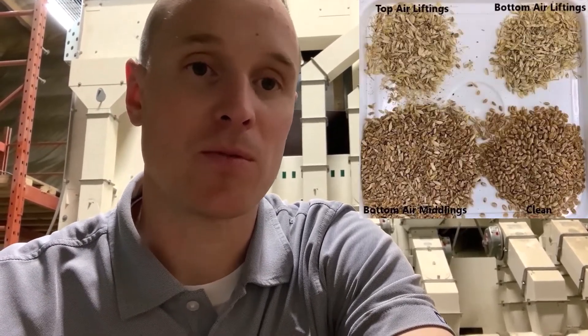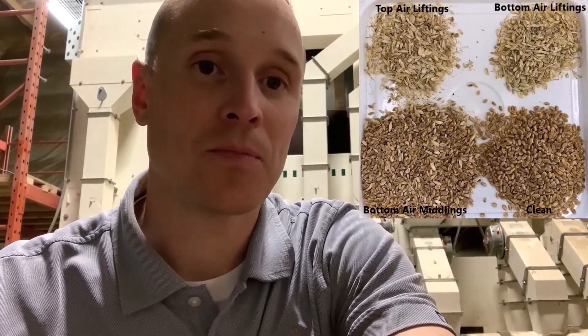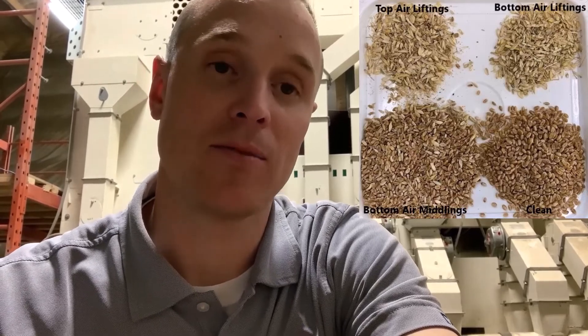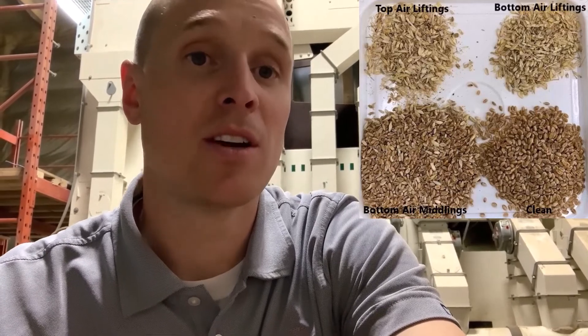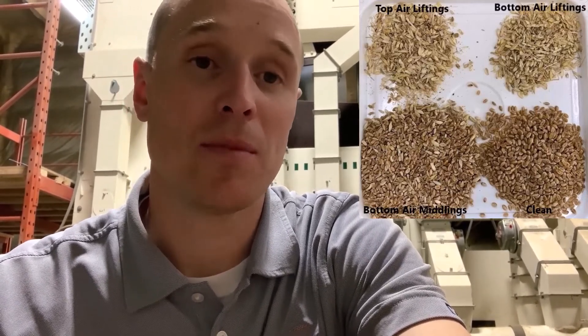So we have the machine behind me here, the Cimbria Delta Super Cleaner, and we just went through the four settings to adjust the air on this machine. Number one and number two — the velocity plate and your pre-suction — allow you to change your velocity as well as the volume of air on the machine. And then at the end, we have your post-suction and your air lifting hood, which again allow you to adjust your volume and velocity of the air, but this time on the tail end.